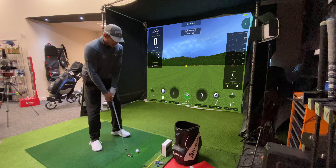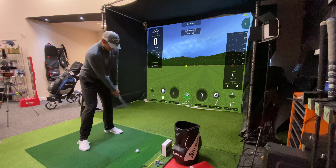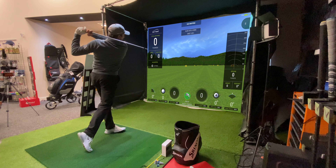Moving on to 8 iron. 155 is where I'm probably expecting this to go, maybe 160 at a push. Yeah, 155 to 160 is where I think. Obviously it's strike dependent, so this is just an average — it's something for me to work on.